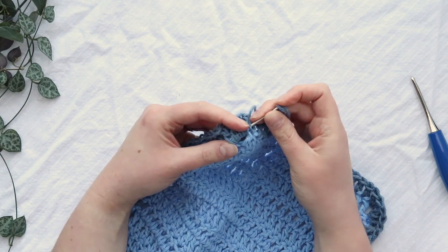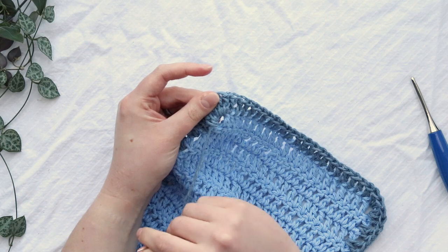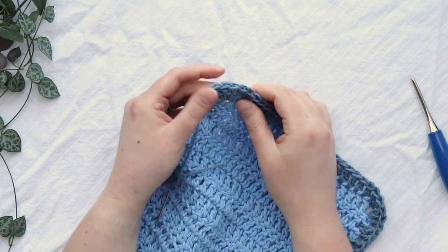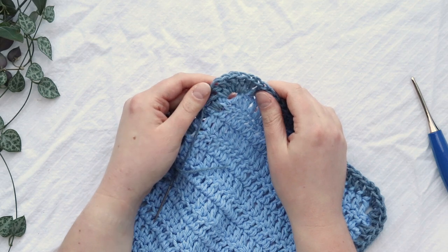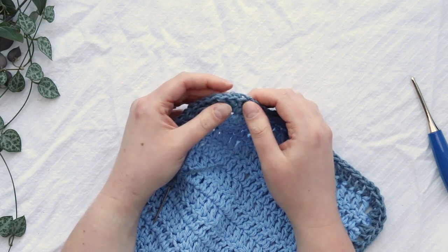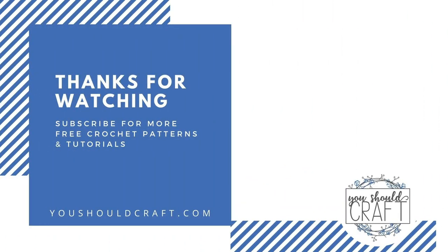And that means we are done with our double crochet border! Let me know in the comments below what you're going to use this crochet border for. Thank you so much for watching — make sure you subscribe to the You Should Craft channel and check out the You Should Craft blog for more free crochet patterns and stitch tutorials. Just weave in your ends, trim your yarn, and you are good to go.